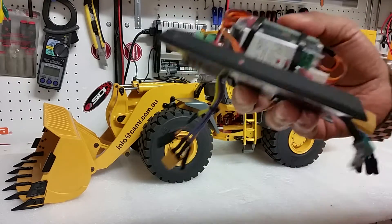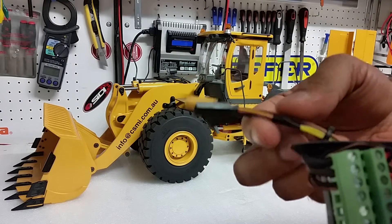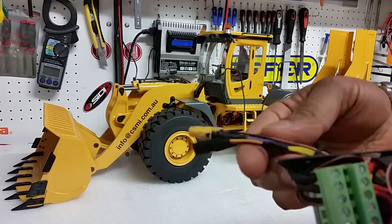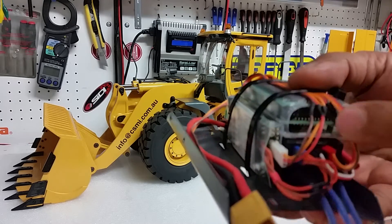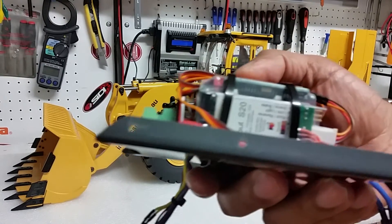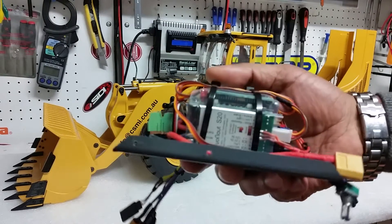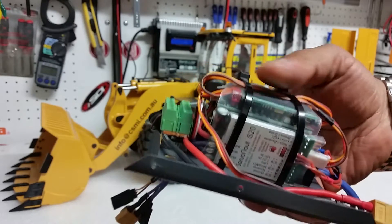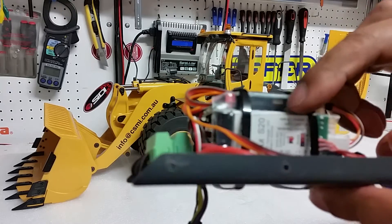We have also terminated and shortened all the wires from the original factory design so that you get more room and it's tidier. All the wires have been shortened, terminated, and made smaller so you can first build this module outside the machine with all the connectors and then install it in the machine. Once you've done that, you will be able to get your brake and your tail lights.